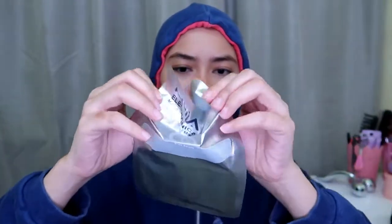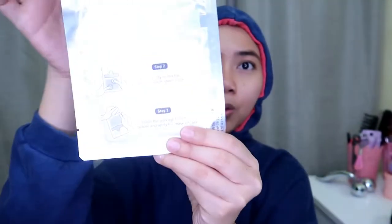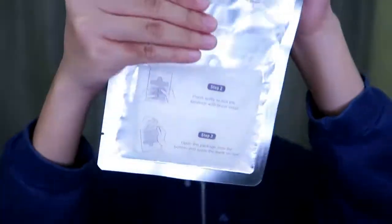This is the first time I'm using this. Step one: pull the sticker apart to allow the essence to flow down. I already put it — oh, it fell down. Then step two: press softly to mix the essence with the sheet mask.